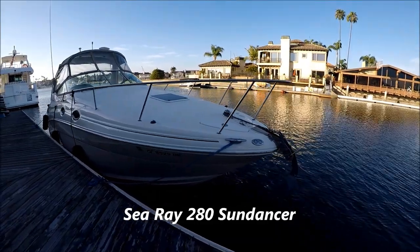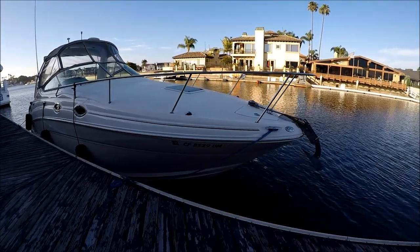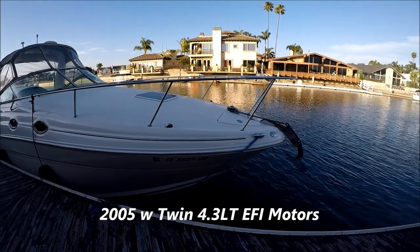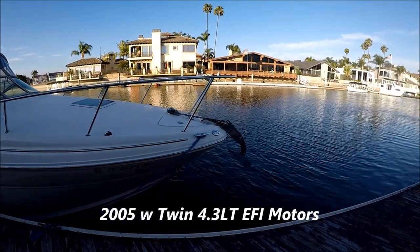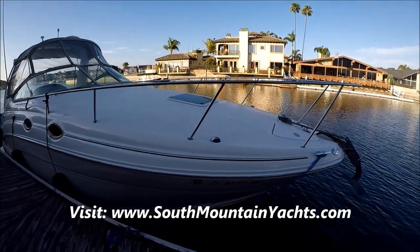Come with me for a quick walk-around tour on this 280 Sea Ray Sundancer here at South Mountain Yachts. Starting off at the foredeck, we see we've got a nice plow anchor, stainless steel horn, and a windlass to make our lives easy.